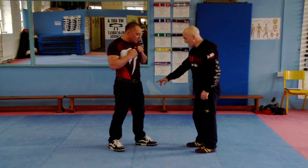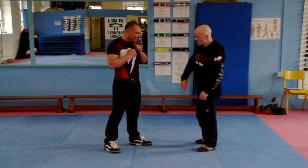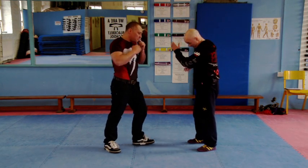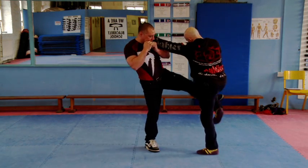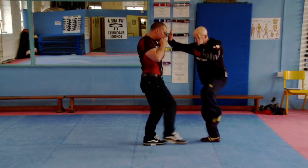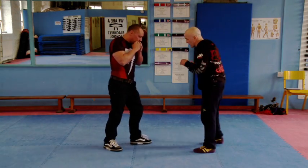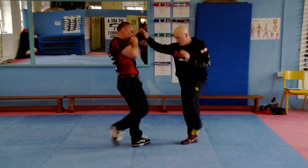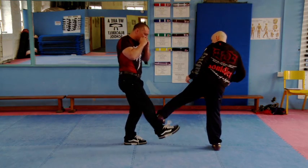So if we just reiterate what we've learnt — slow things down a little bit. He's kicking round, I'm moving 45 degrees, using the distance, like so. Go on, really swing it in — just touch his head, keep the distance. If he throws a front motion kick, I can check it that way or that way.